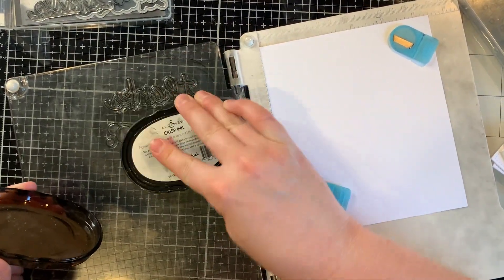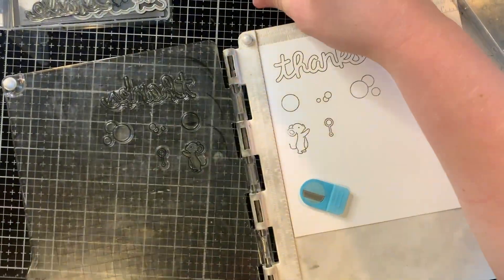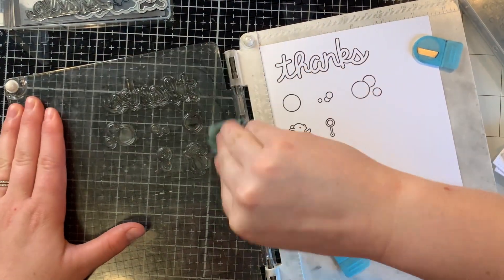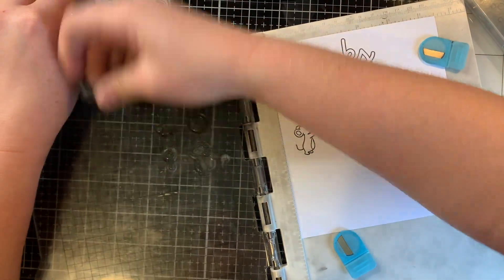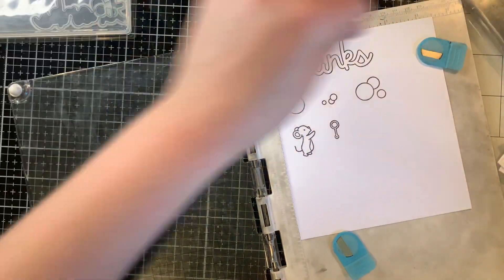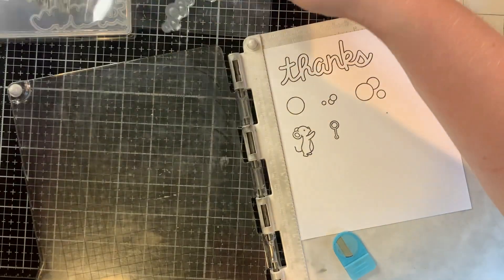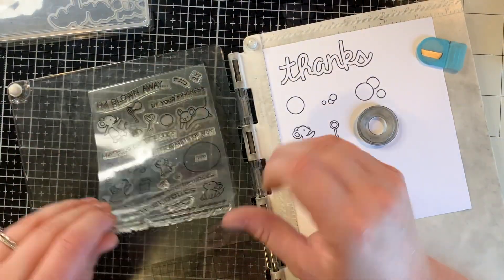I have chosen thanks, the little mice, and some bubbles — the bubble wand from this stamp set. The first stamp set I'm using is the one that goes really great with Bubbles of Joy. It's called Scripty Bubble Sentiments. Scripty Bubble Sentiments comes with all different bubble letter options: happy, thanks, hugs, love, smile. I chose thanks because I need a thank you card.